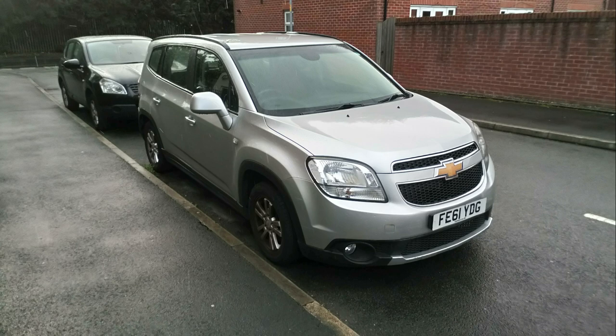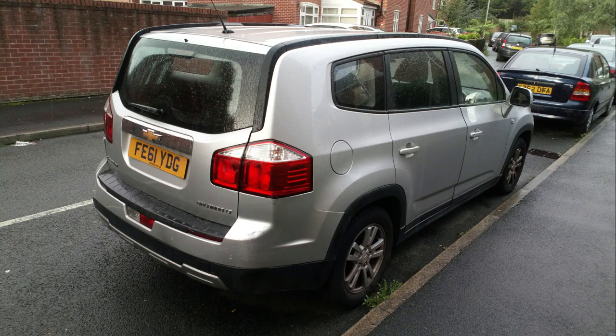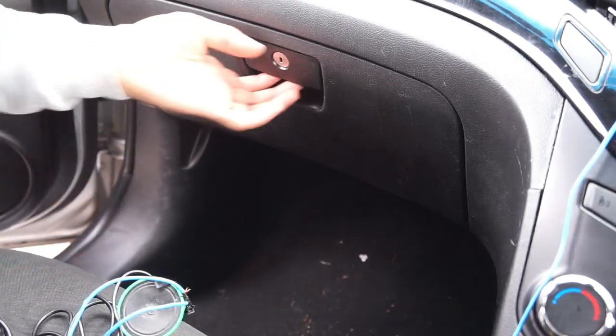Hi YouTubers, welcome to my video. Today I'm going to do a quick demonstration of how to access a fuse box. I've got a Chevrolet Orlando, which is a 2011 model. So the first thing you need to do is...